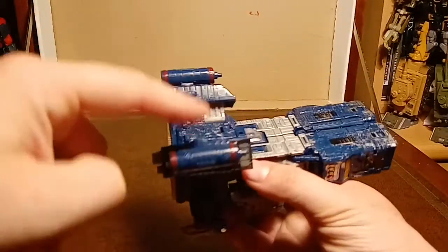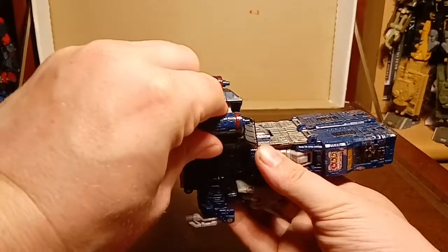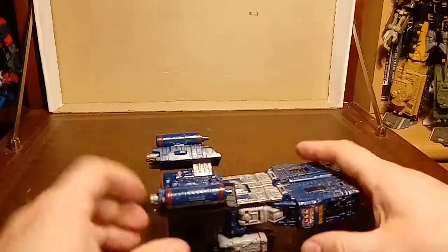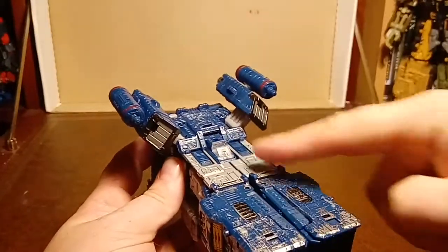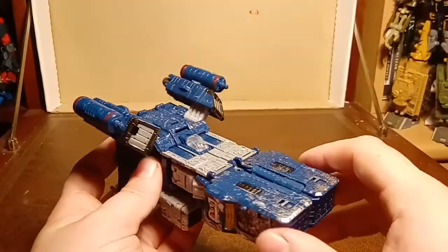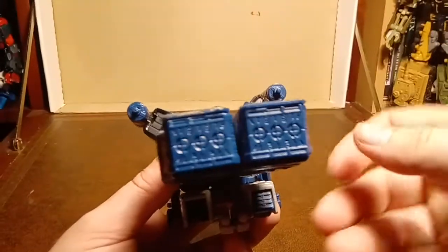And then you've got some extra - what would you say - fuel pods? Should we go with fuel pods? That one's wonky and it's bothering me. We'll say fuel pods up here. Take a little cockpit in there. Nice flat bits, like you know, planes - Gundams could launch off them, that's quite neat. You come to the front which for some reason today isn't holding together, which is annoying me.